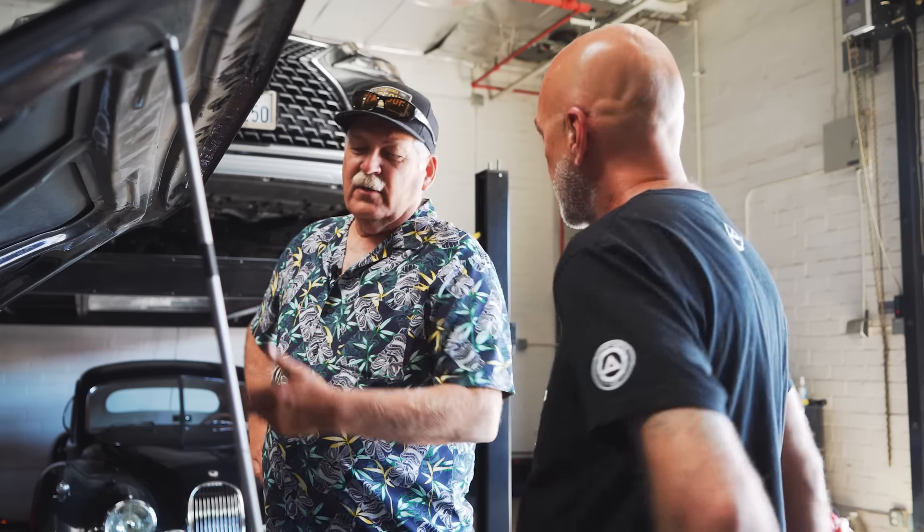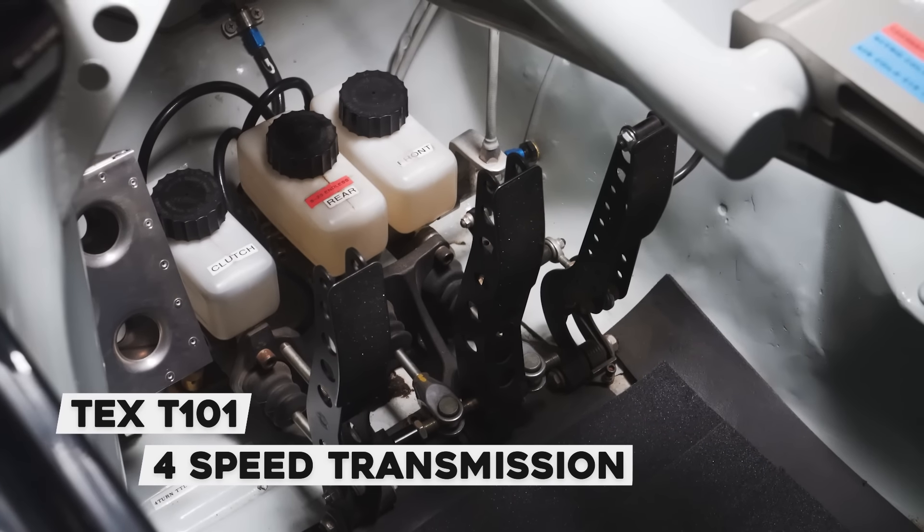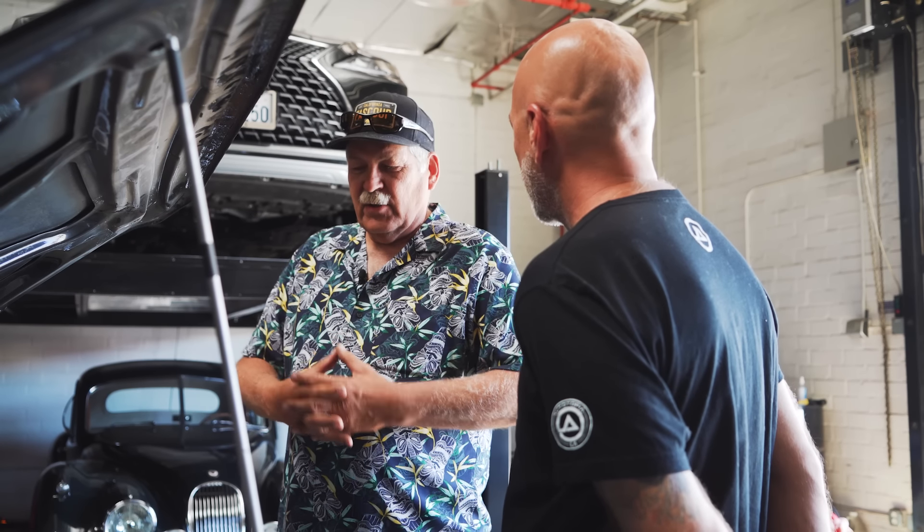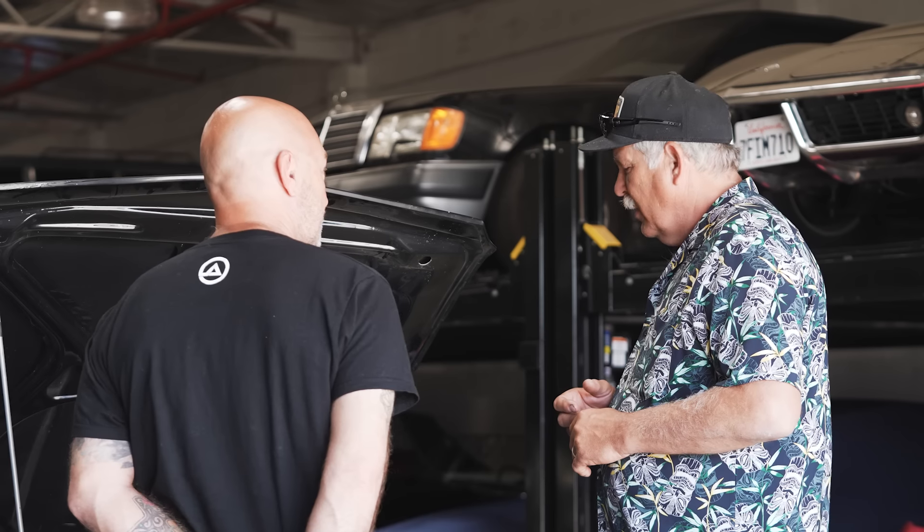What transmission does it run? It's a magnesium Tex Racing NASCAR transmission. You can shift it without the clutch — things wear out, eventually it has to be changed. But it's lighter and things like that.